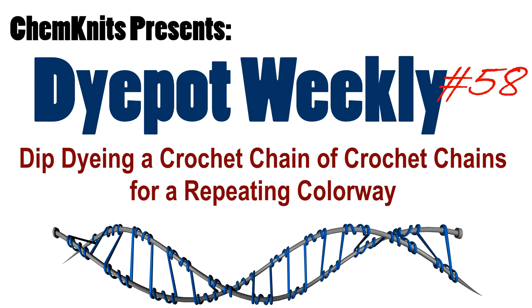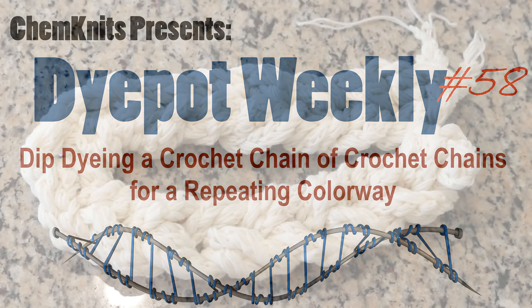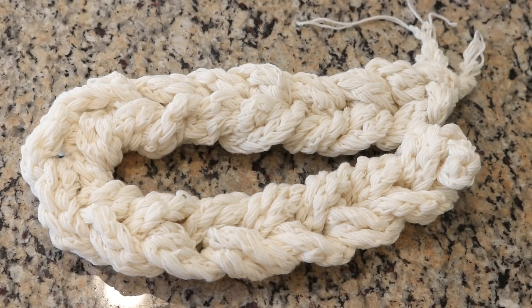Hi everyone! I am Rebecca from ChemKnits and I'm here today with a really fun dyeing experiment. I have created this crochet chain out of one 100 gram skein of sock yarn — the Knitpicks Stroll base, 75% Superwash Merino, 25% nylon. I created this by doubling the ends of the yarn over and creating a crochet chain multiple times.